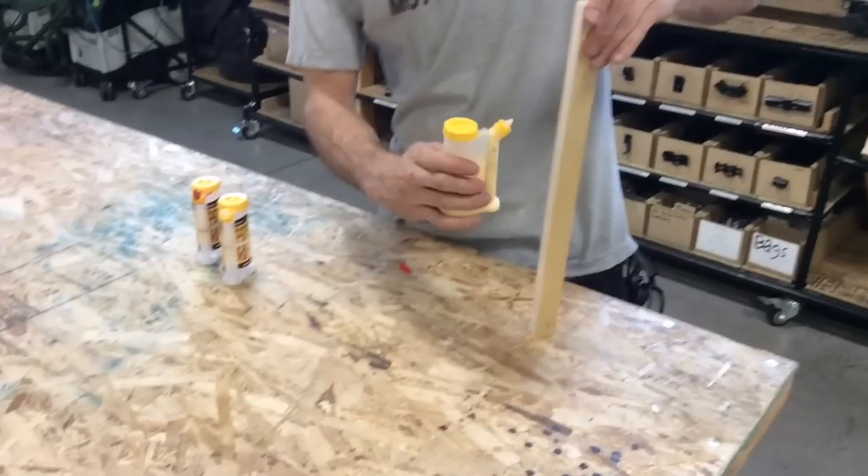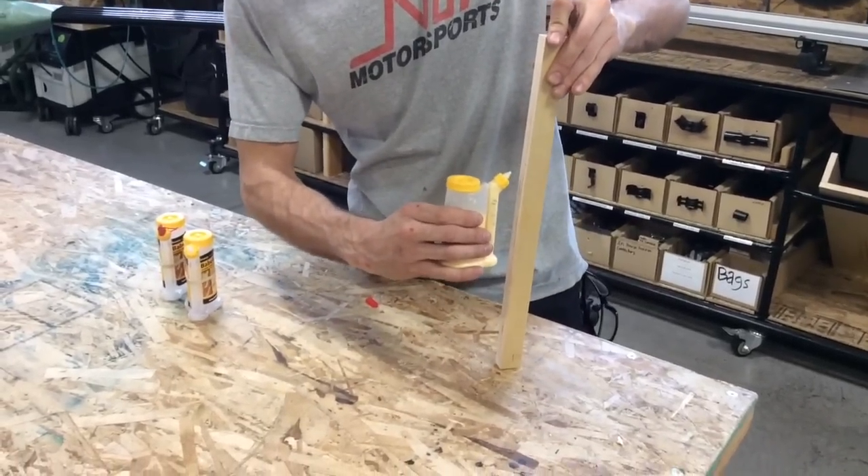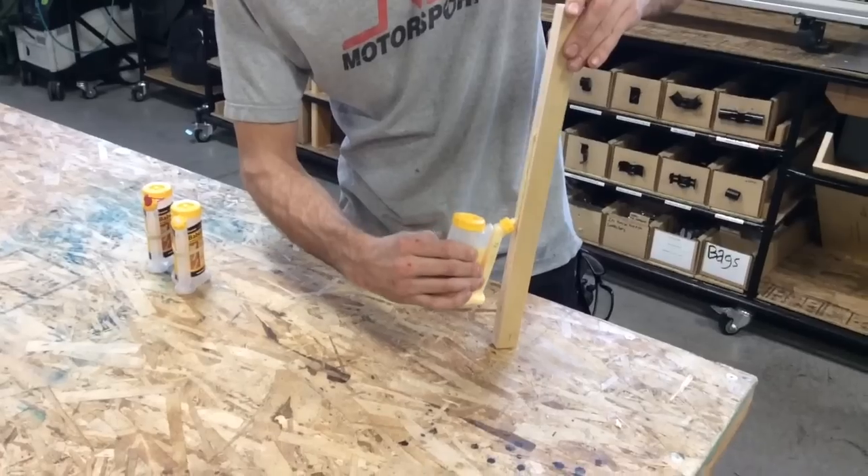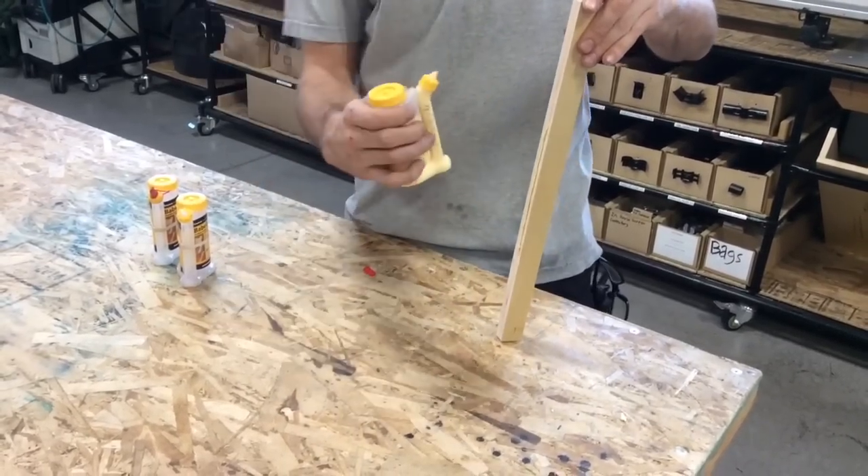So when I go to apply glue, I can actually keep the bottle vertical, and just by squeezing the main part, it forces glue out the tip, and I can apply a nice line of glue without ever having to tip the bottle over.